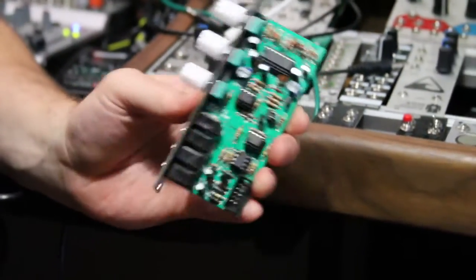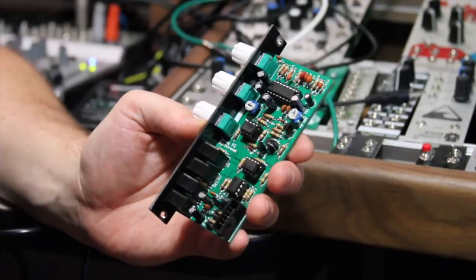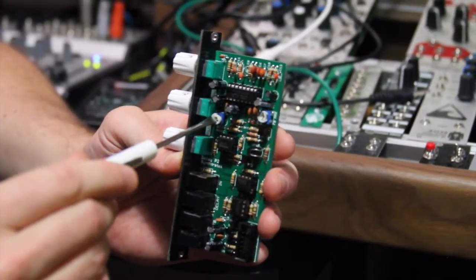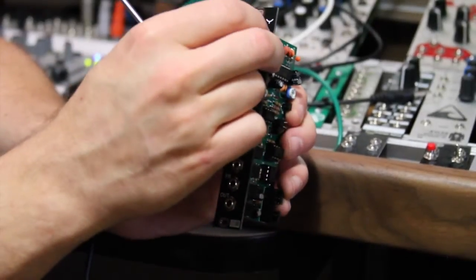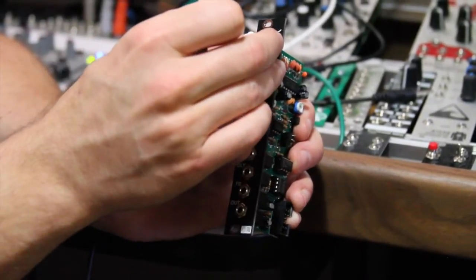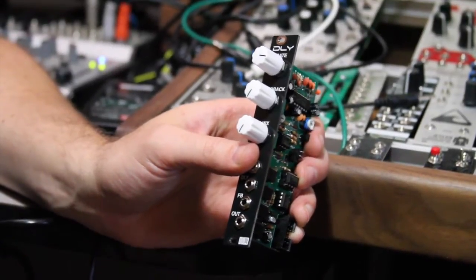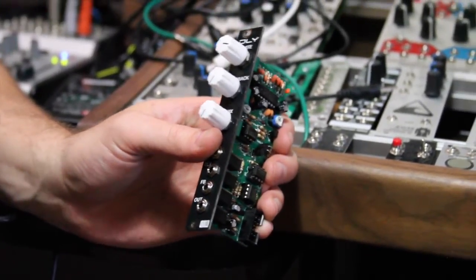I want to show you some of the differences and features we have here on the delay module versus the echo module. The first addition we've added to the delay module is a delay range trim pot. What that allows you to do is basically adjust the accessible range that the rate knob can hit. On the echo, when you had your rate knob at about three o'clock, the whole echoing circuit would drop out. We did that so you're able to access all the weird glitchy spots that the PT2399 IC allows when you hit just the end of its range, which gets into a hyper glitch mode.